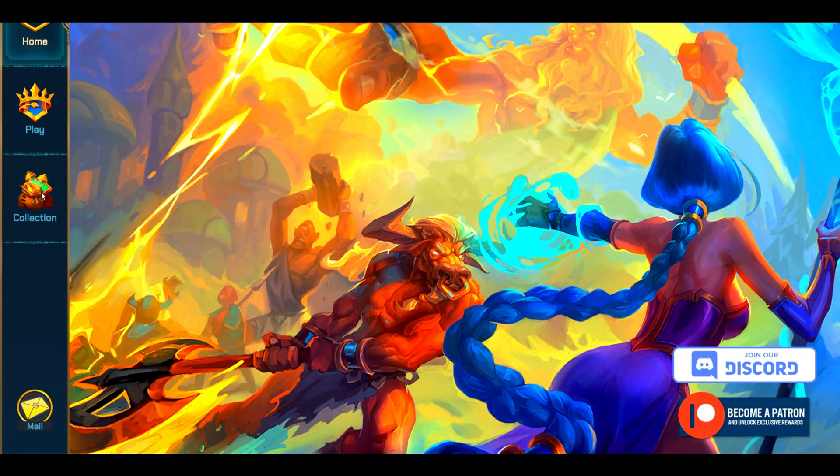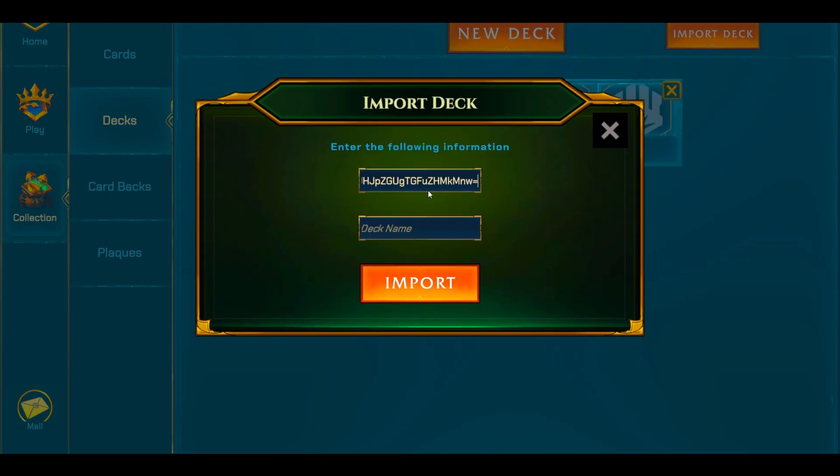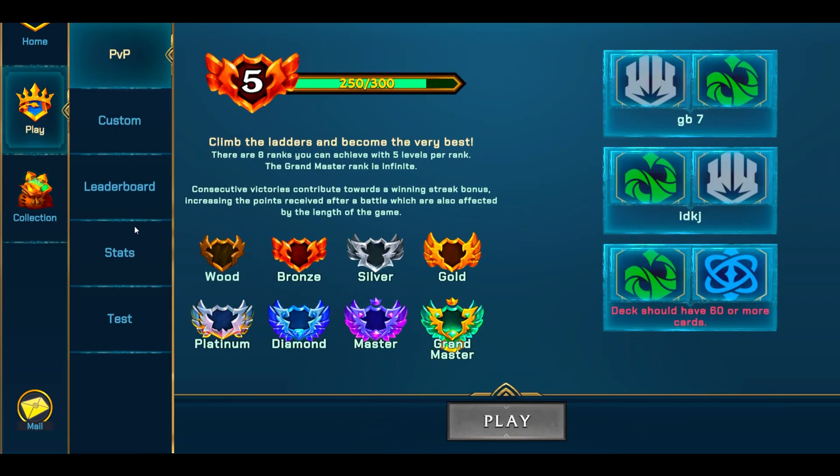Relaunch the client, head back to Collection, and under Decks click Import Deck. Paste that code, name it whatever you'd like, and click Import — it will import the deck you just made. Of course, I only selected a few cards here so that deck isn't really going to work, but you can still play with it technically.